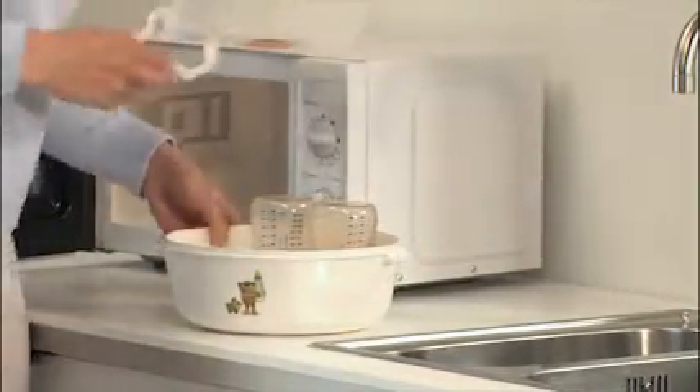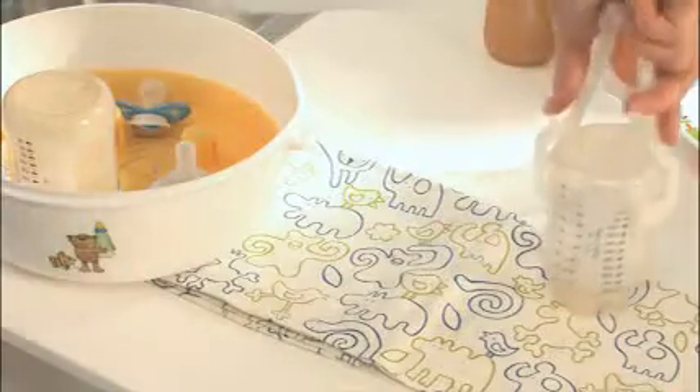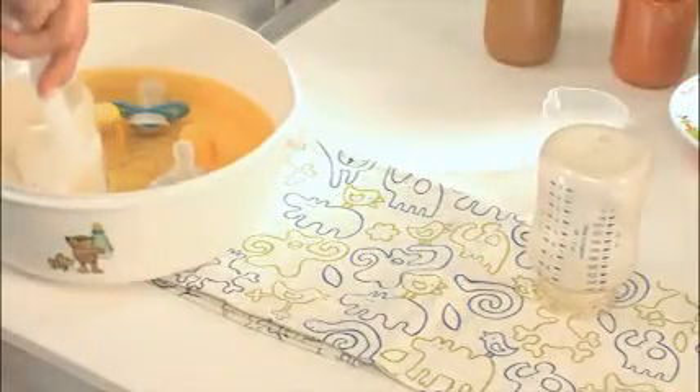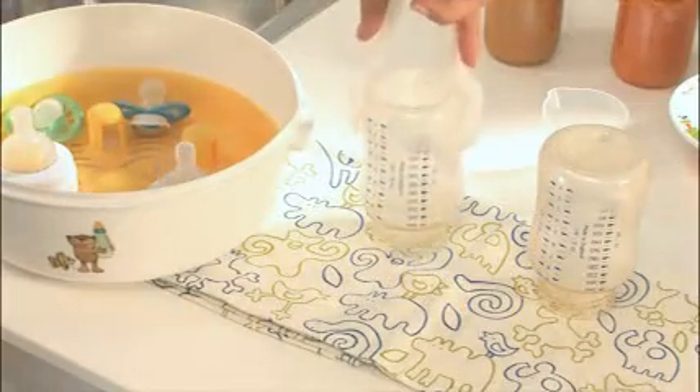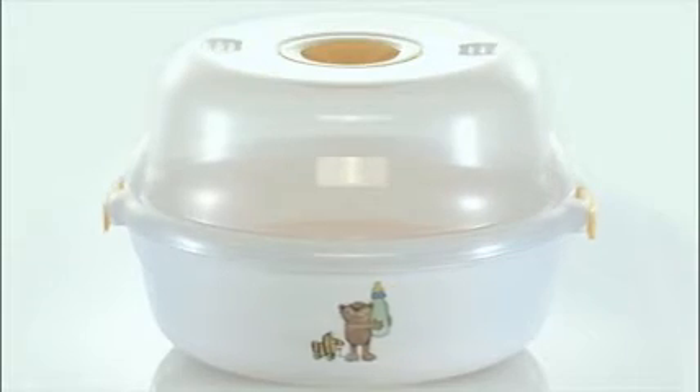In addition, the product is characterized by the charming and distinctive Janosch design. Only the best for your baby with the JBY40 Janosch Steam Sterilizer by Boira.